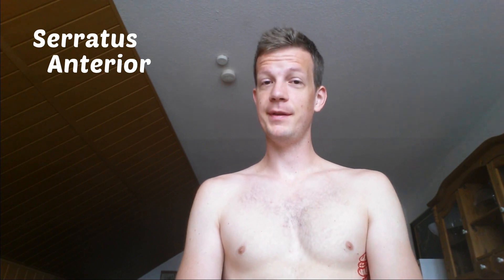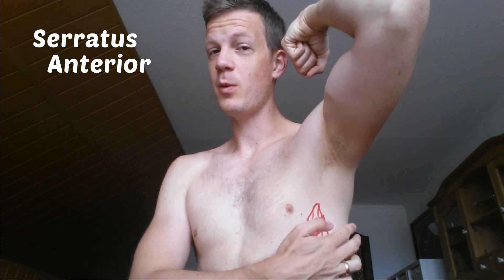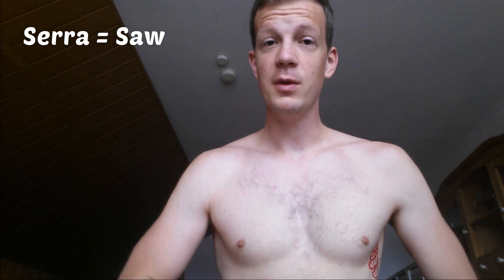Welcome to this episode of One Minute Anatomy. Today we are going to talk about the serratus anterior. Many people know the serratus anterior because it shows down here, where they come out from the latissimus and attach to your ribs. Serra is Latin for saw. Now let's look at what this muscle is all about.